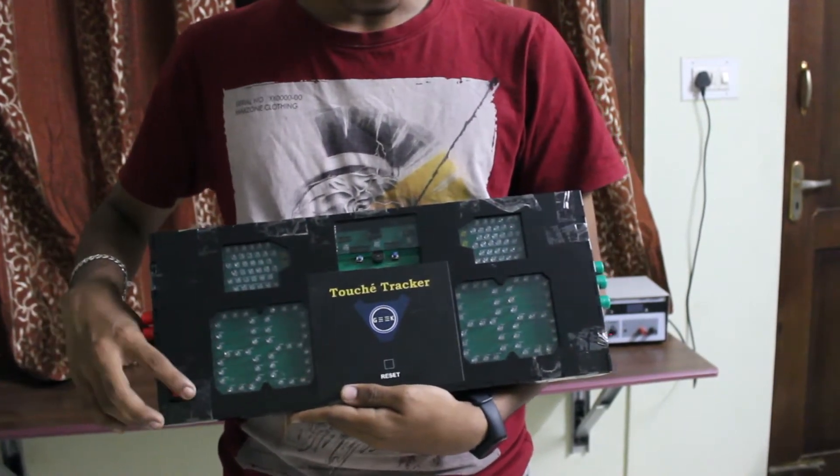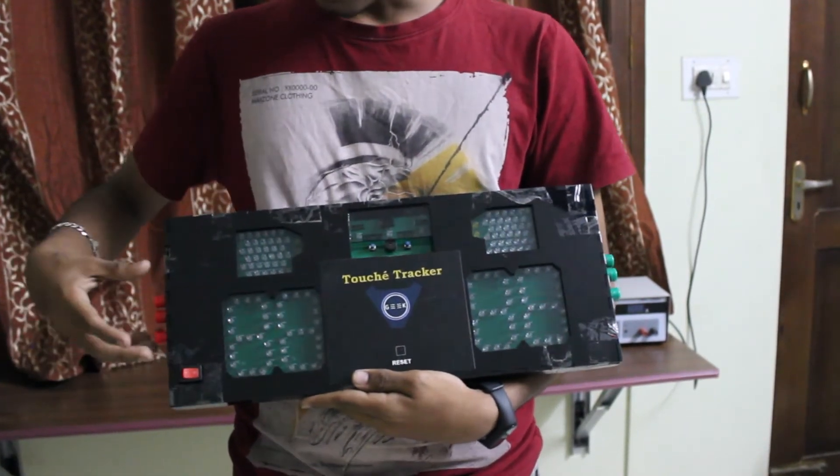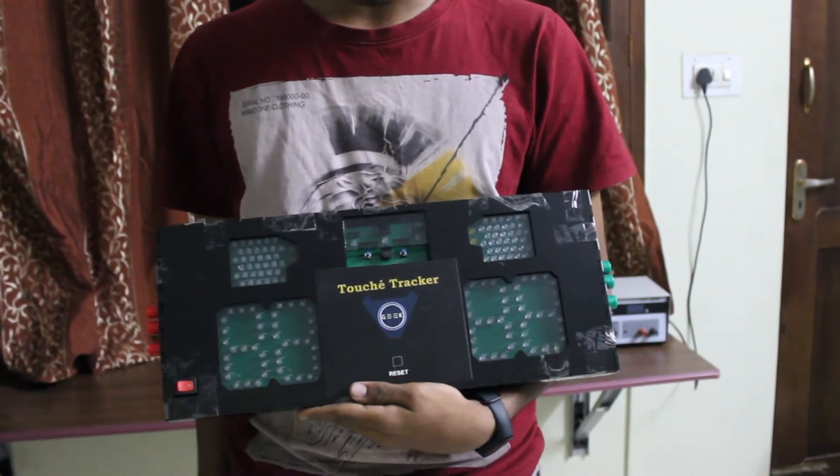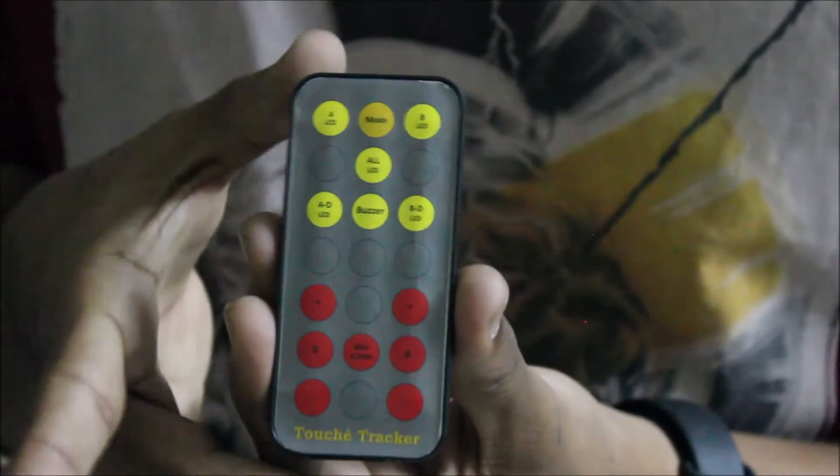We also have a power on and off switch. And the red and green connectors on either side are the banana plugs for the body wires that the players use. This is the remote that I have developed.